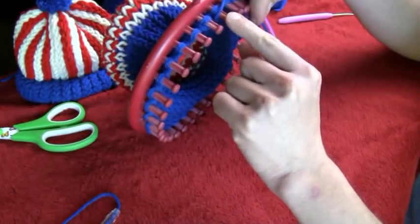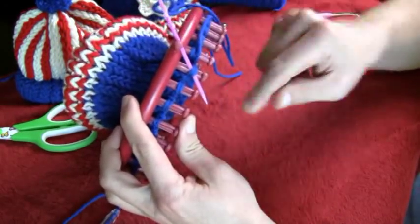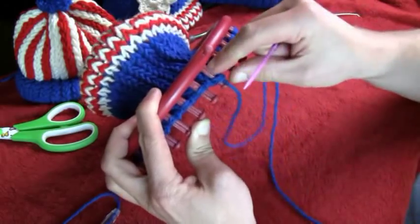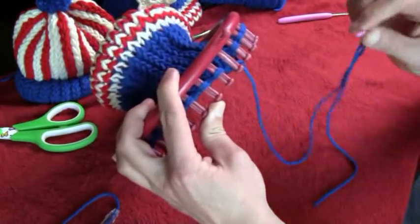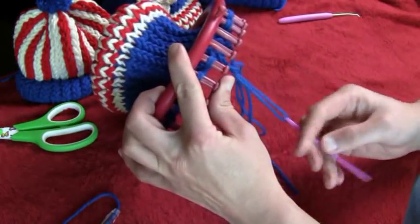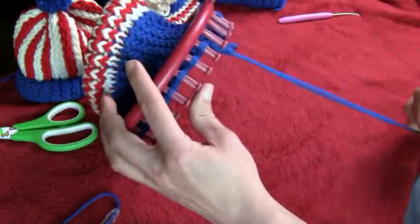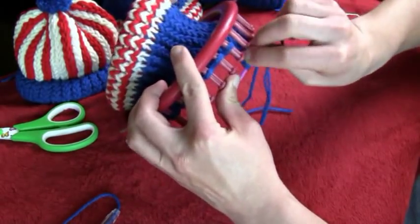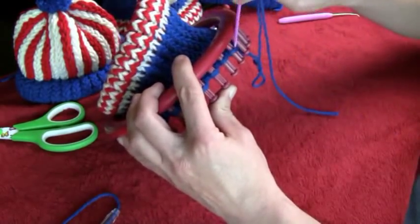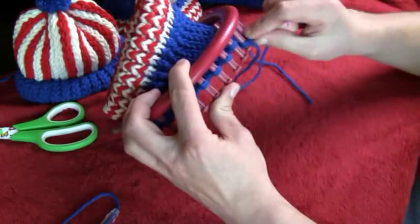Slip your needle in from the bottom of the loom — moving up toward the hook makes a difference because the string won't get tangled. All the string just comes on through, then pull that loop off the peg. Go to the next one and work all the way around, coming from the bottom up each time. It's easier to hold your loom upside down because if you go the other way the string gets caught in the pegs and it really gets on your nerves quickly.